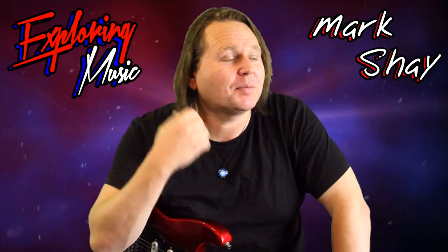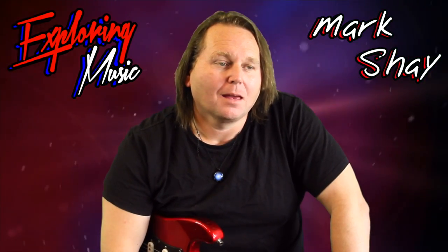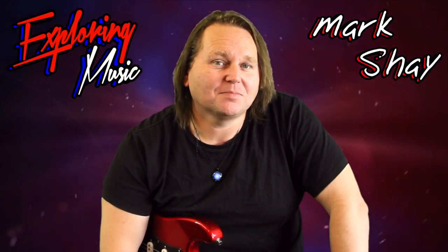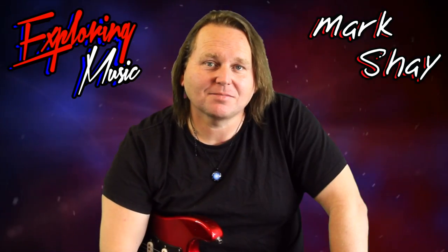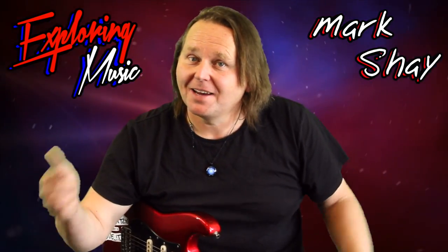Hit like, hit subscribe — I've got more coming up. Don't forget the notification bell. Let me know what you think in the comments. I'm Mark Shea. I hope I made my point here. It's Exploring Music. Until next time, see ya!